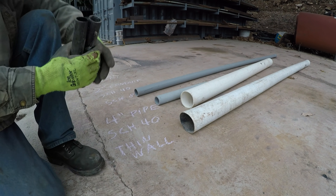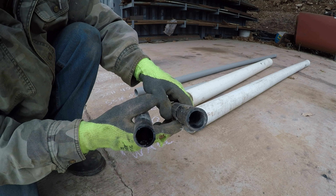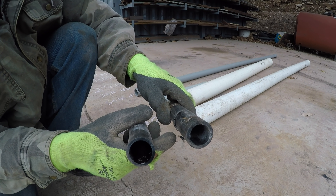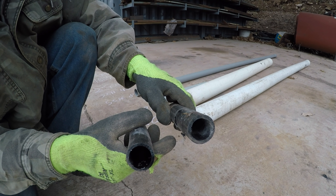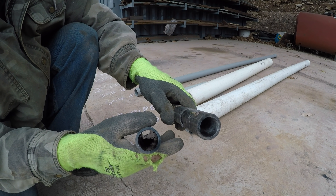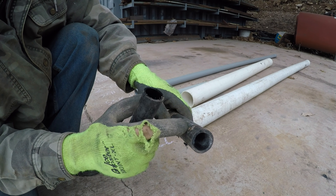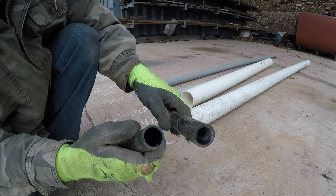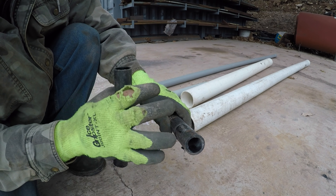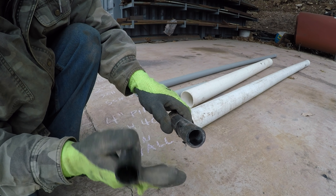Same thing with well lines — they rate this stuff in PSI. This is a piece of 100 PSI and this is a piece of 160 or 180. Look at the difference in the walls. I've seen the thin stuff crack when a root or rock hits it and it'll get a little split and stop working. That's frustrating. The higher-rated stuff, I've not had any issues. Always spend the extra money and buy the stronger pipe whenever you're doing anything underground.